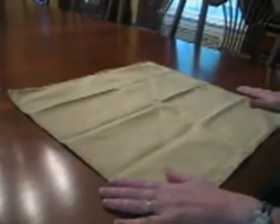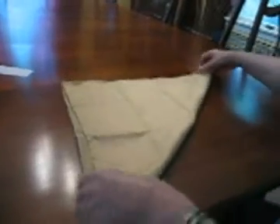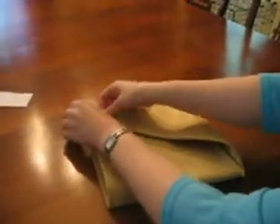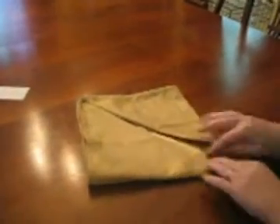Start with a square napkin. It can be cloth, it can be paper, it doesn't really matter, but it should be somewhat square. You just take the bottom corner and go all the way up to the top corner. Smooth it out. Bring your left hand corner to the top, and your right hand corner to the top. Obviously my napkin is not perfectly square because I have this little space here, but that's fine — it's not going to ruin the dinner or your meal or the night or anything.